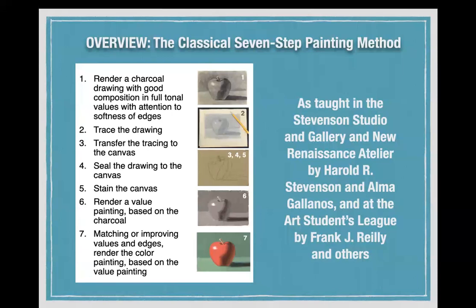The first step is to render a charcoal drawing with good composition and full tonal values. The next step is to trace the drawing. Then transfer the tracing to the canvas. Then you seal the drawing to the canvas, stain the canvas, paint a value painting, and then on top of that the color painting. This is how the great masters and academicians learned — the method taught in the Stevenson Studio and Gallery and the New Renaissance Atelier.